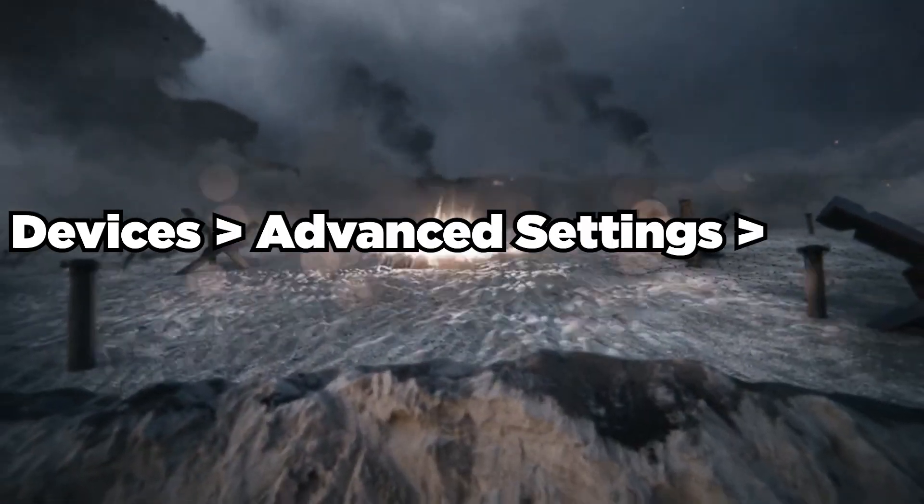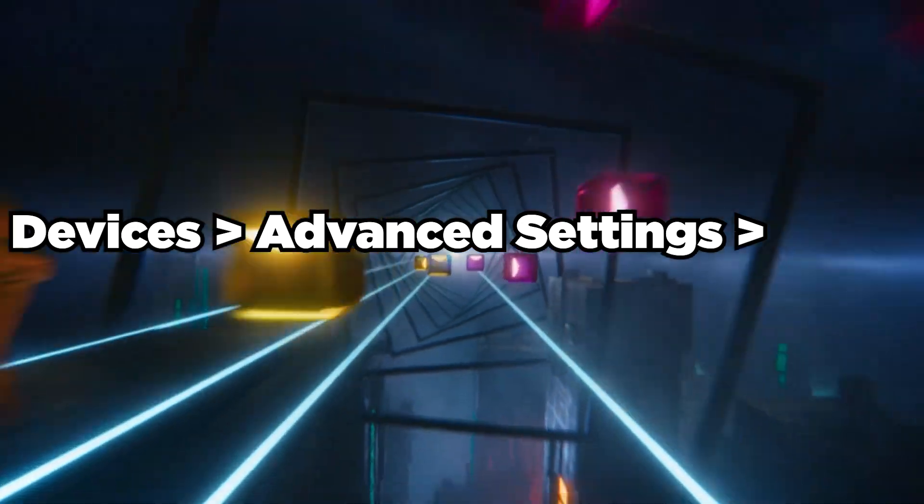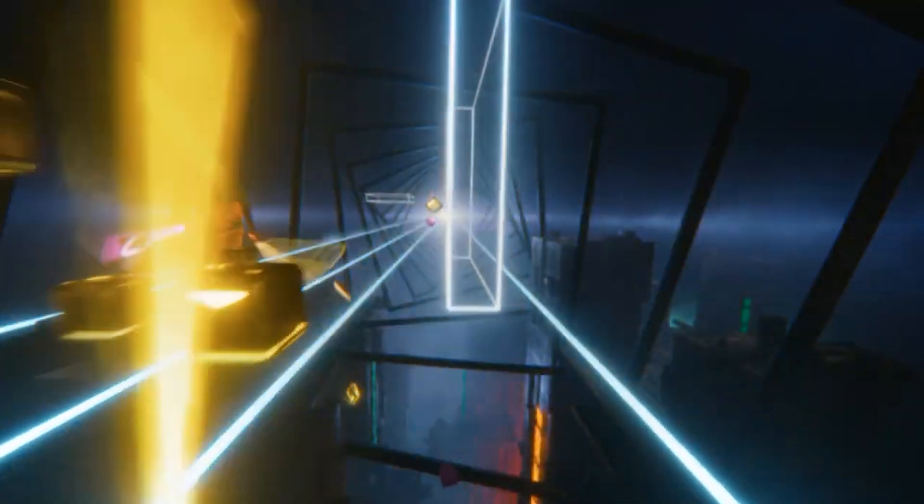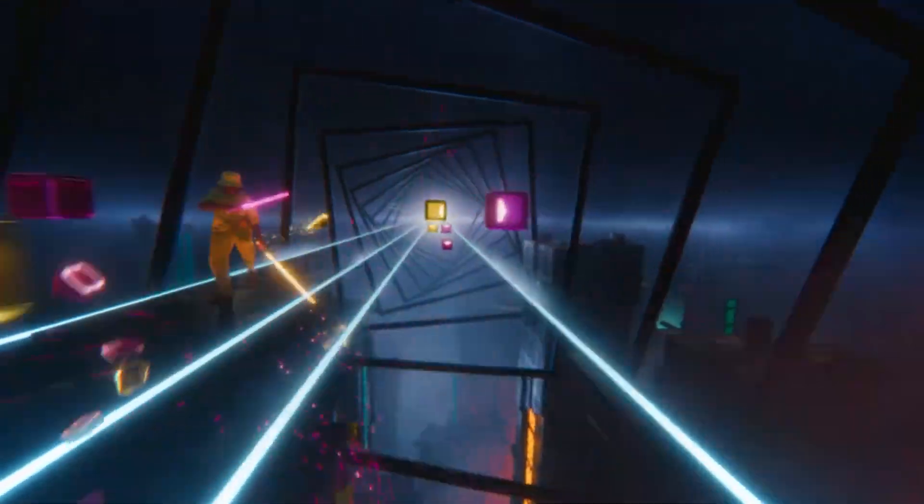To factory reset, go onto the app, hit Devices, then go to Advanced Settings, click Factory Reset, and confirm your choice by tapping Reset. From there it will delete and clear everything off your Oculus Quest 2 headset back to how it was when you first got it.